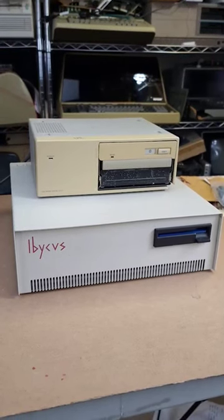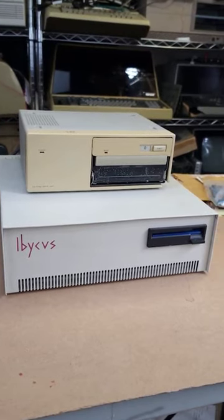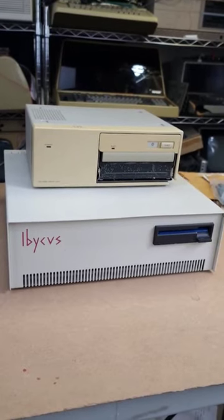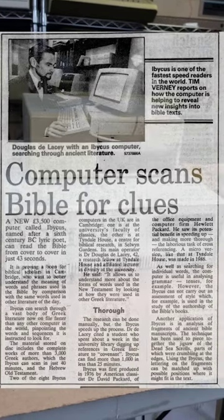Our next machine is called an Ibicus, and I picked it up for very cheap — I was actually kind of feeling sorry for it. The Ibicus was a custom-designed machine by HP, and it was designed to enable users to do research on and manipulate digitally archived Greek and Hebrew text.